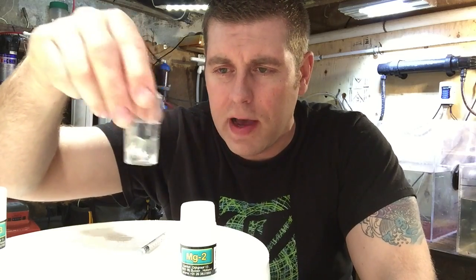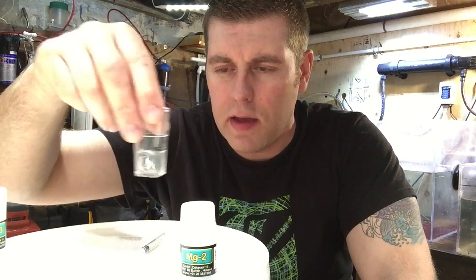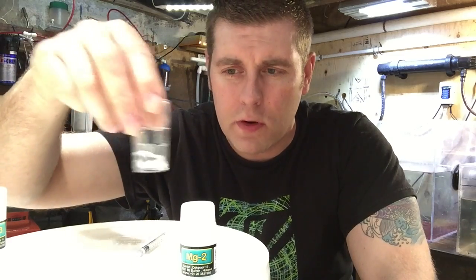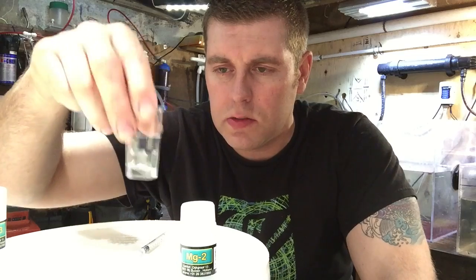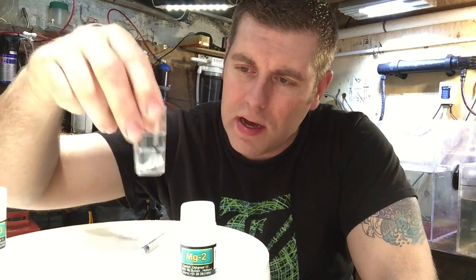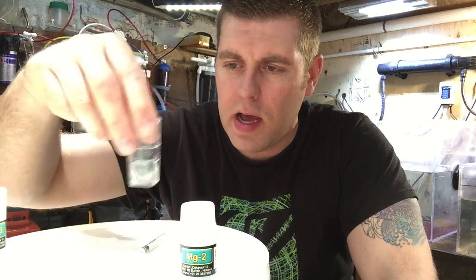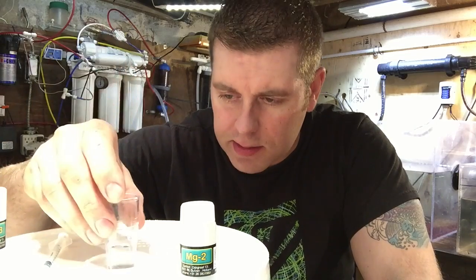Now you're going to take the vial that you just put the MG1 in and shake it for 30 seconds — counting all the way to 30. Alright, so that was the MG1 solution. We shook that for 30 seconds.